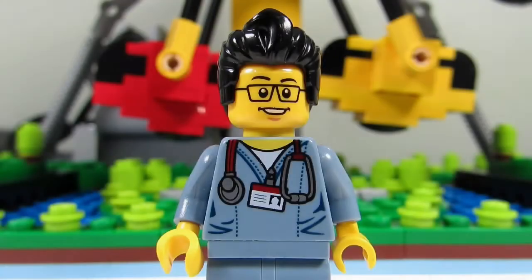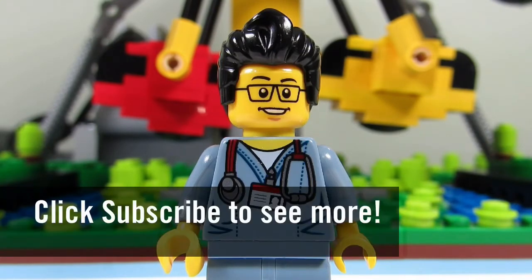This concludes the Smalley World update for today. This is the Brick Adjuster signing off. Thanks for watching and we will see you guys in another video. Bye!